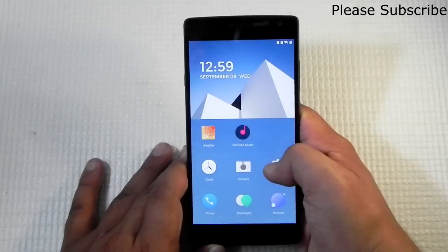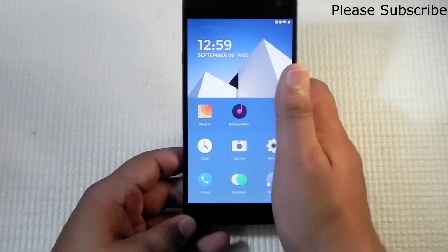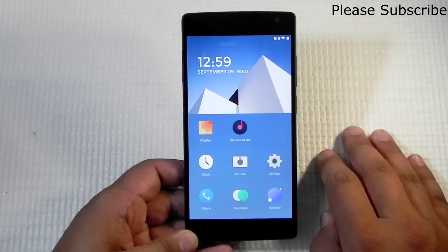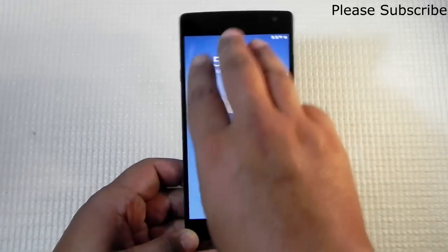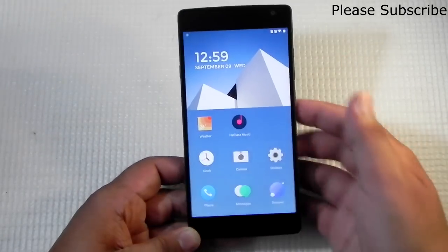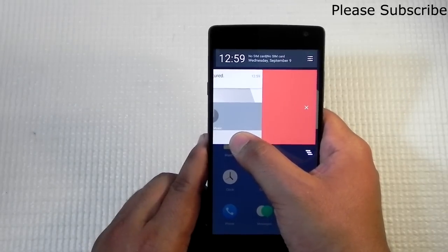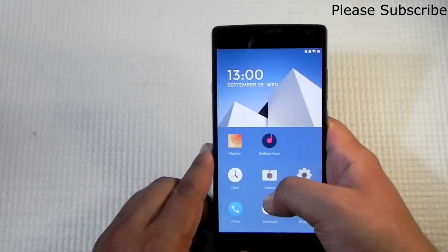There are some features that are missing in OnePlus 1's Oxygen OS that I've come across in Hydrogen OS, and I really wish they were present in Oxygen OS. One of those is a screenshot with a three-finger swipe — it's a really good feature. You can even manage screenshots: swipe left to delete, swipe right to keep.